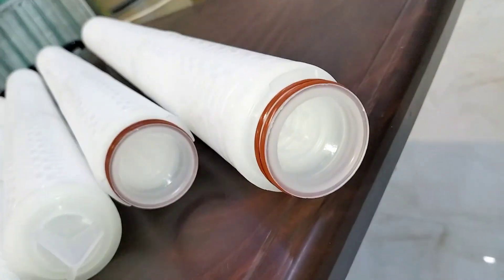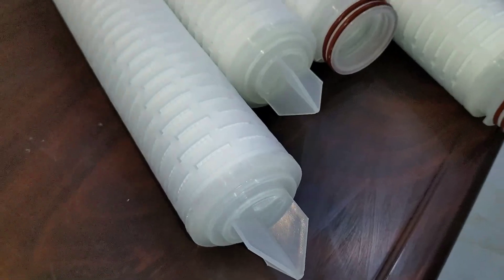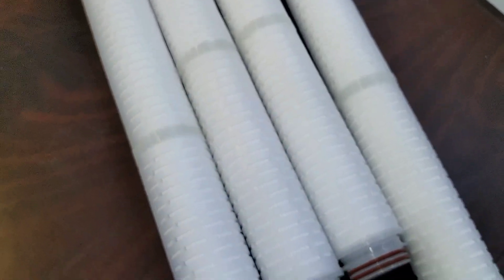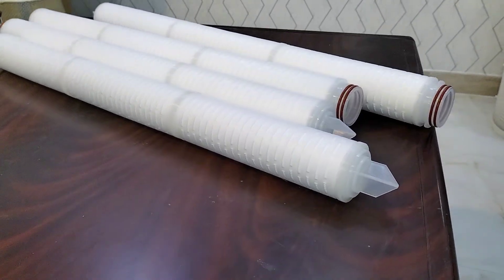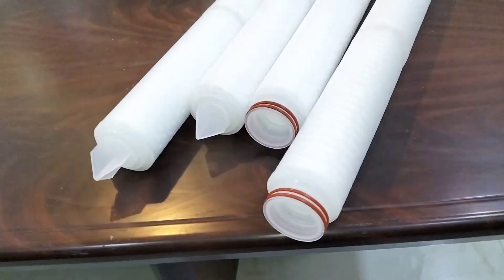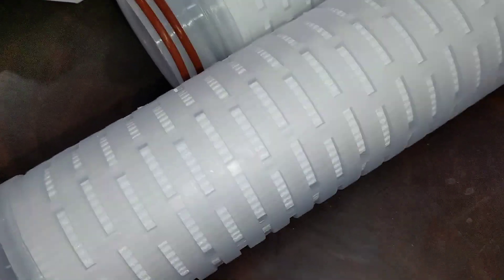We have pleated cartridges available in different micron ratings and filter media as per the customer application. We have hydrophobic filter cartridges, membrane filter cartridges, pleated depth PSE filter media cartridges, hydrophobic PTFE filters, and also nylon filters. These are all deep pleated with depth filter filtration technology.